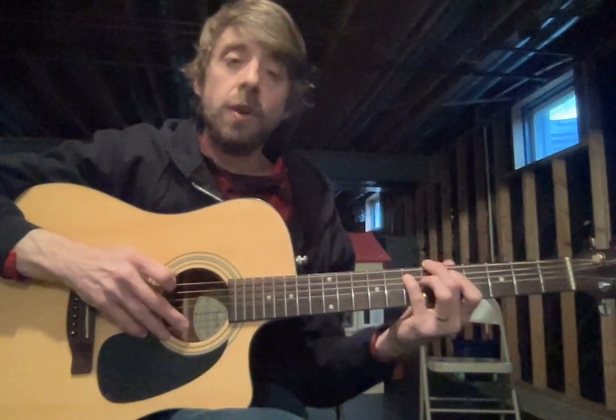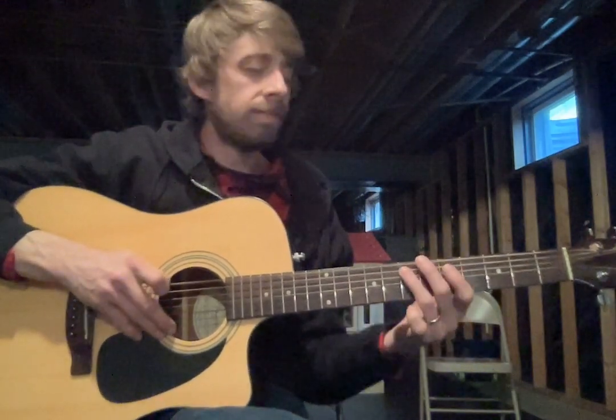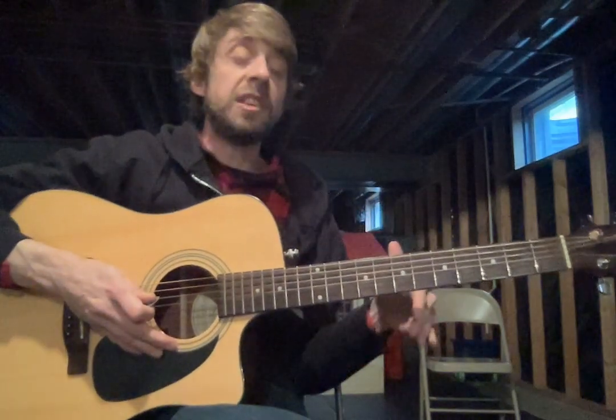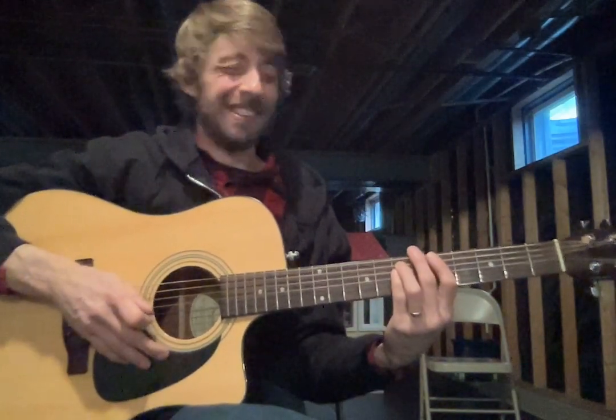All together, nice and slow. Sped up. Such a fun, very simple riff. Maybe something Jack Black would teach his students in the School of Rock for sure.